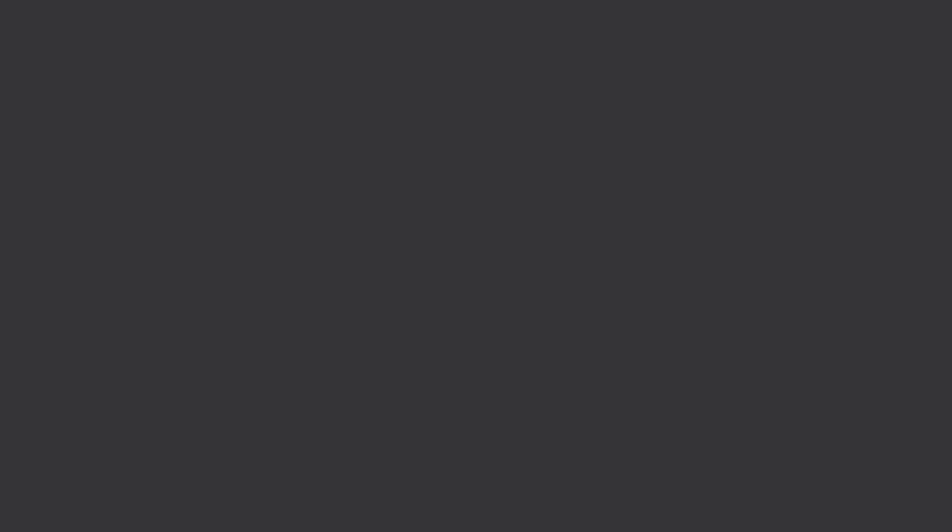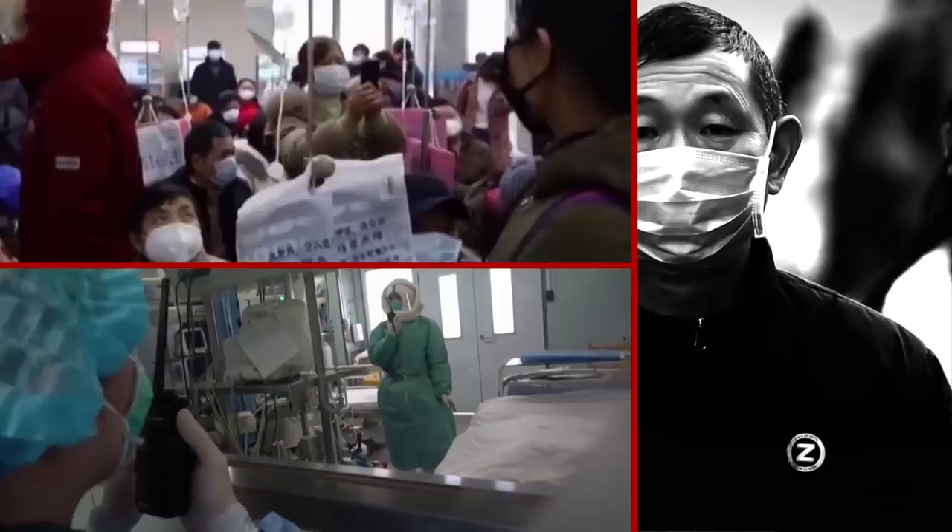Don't touch things with your hands if you don't have to. The less you touch things like surfaces, handrails, and lift buttons, the less likely you are to catch the virus or indeed spread it on.